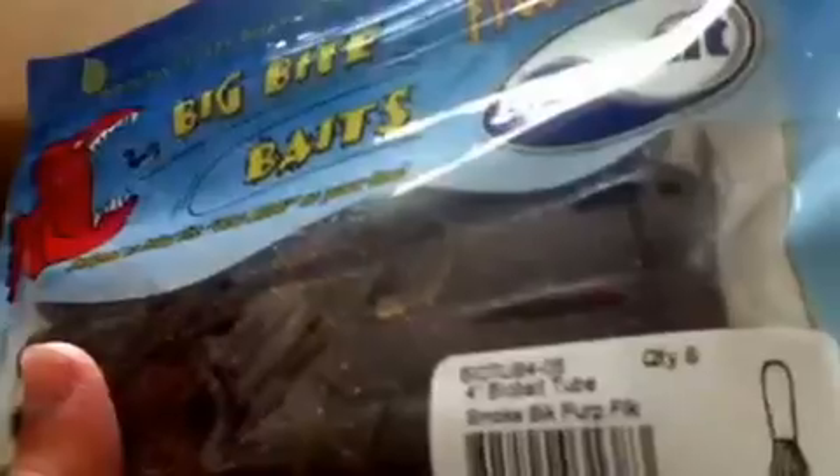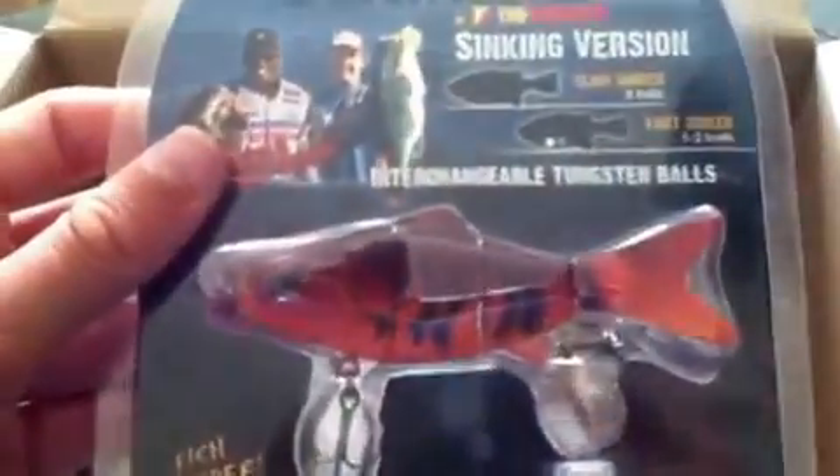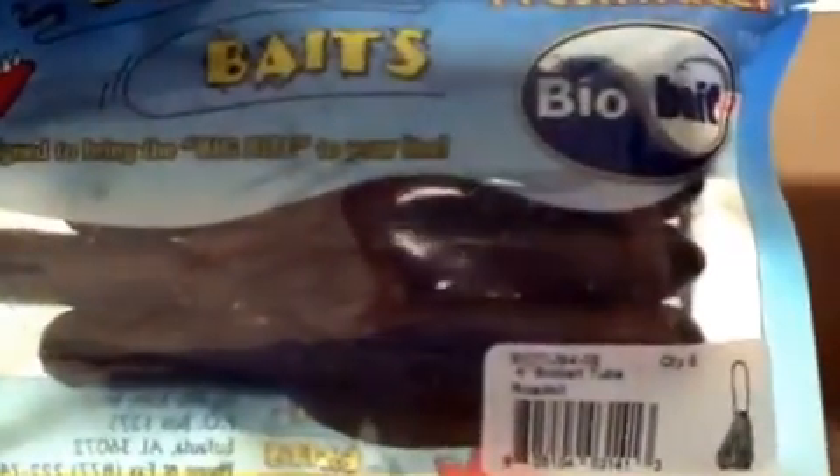Flippin'. Lake Fork Tackle Hyper Sticks, Magic Cross Whirl, 5 inch. Big Bite Baits 4 inch Bio-Bait Tube, Smoke Black Purple Flake. Big Bite Baits Worm Mouth, Party Color - gonna use these on beds, 3.5 inch. True Tungsten True Life Swim Bait, True Craw, got the sinking version. Big Bite Baits 4 inch Bio-Tubes, Road Kill color.